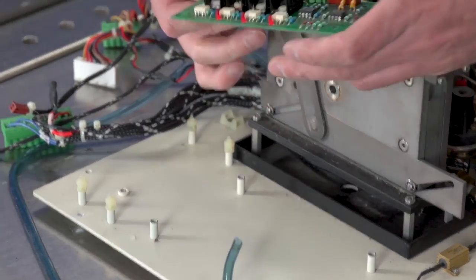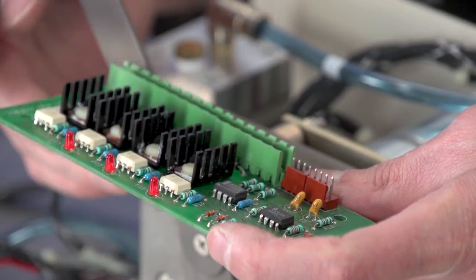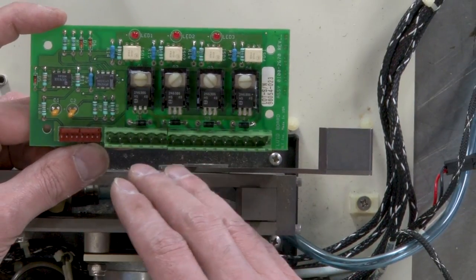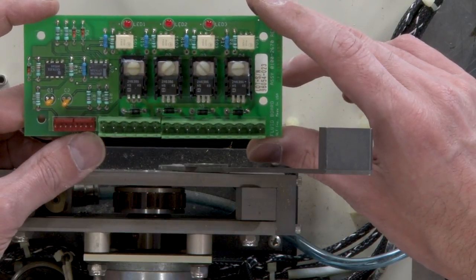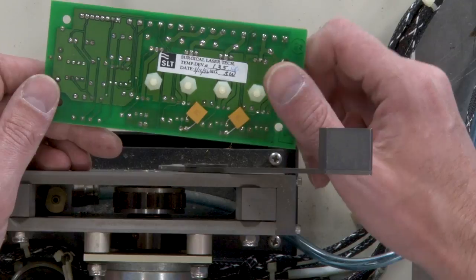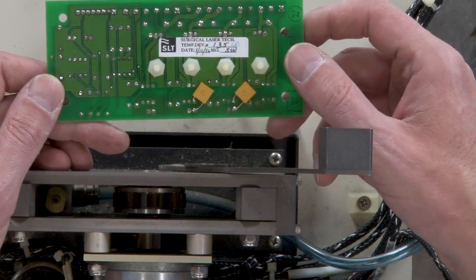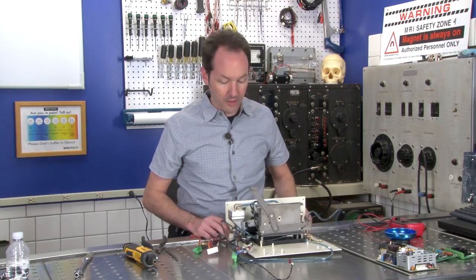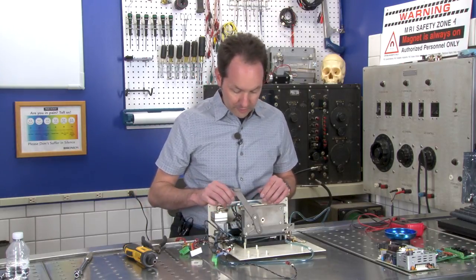This is a driver board — we've got a couple LEDs and some driver circuitry. This board is designed to activate four other systems; it's the fluid board, custom made for Surgical Laser Technologies. You can see a little bit of bodge work on the back. Now we're down into hardware, which is stuff I like a lot more than the electronics side of things.